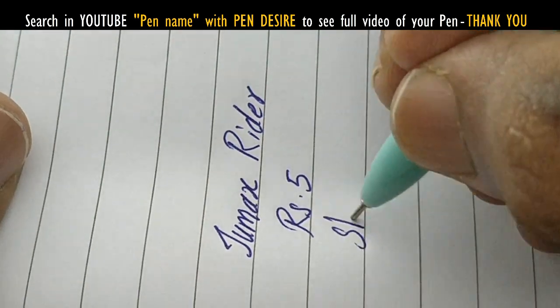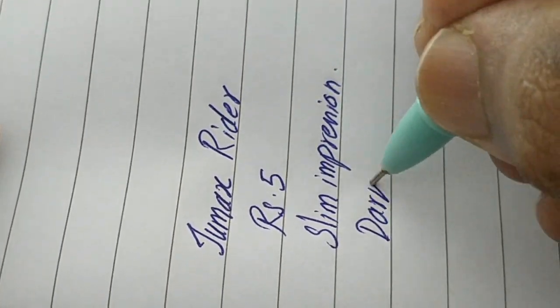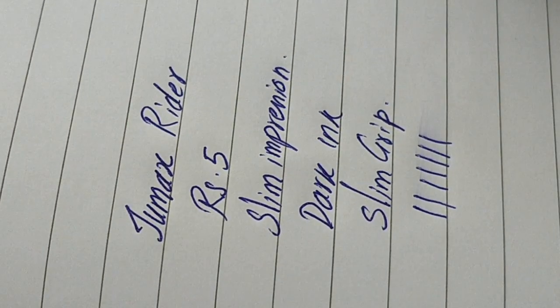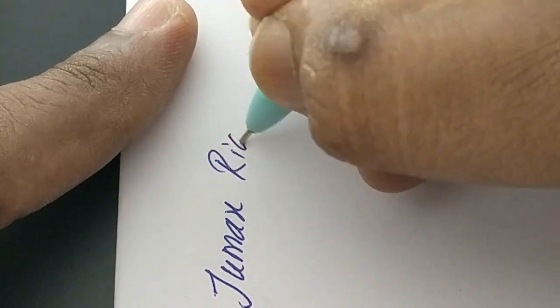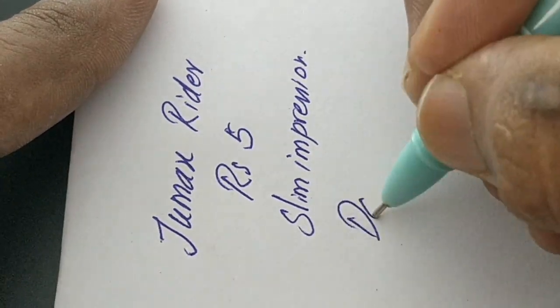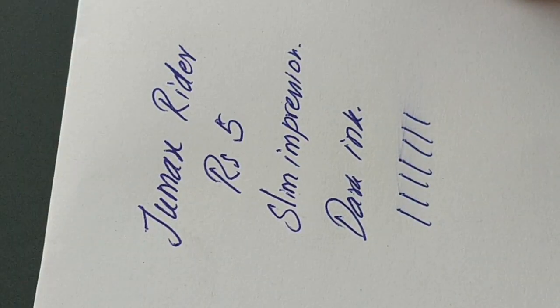Most 5-rupee pens ride slim and the grip is also slim, but there is some smudge. Other than that, we can't expect more from this price point. Nice pen — the name 'Rider' even goes off while we swipe. Overall, a nice pen at this price point of rupees 5.